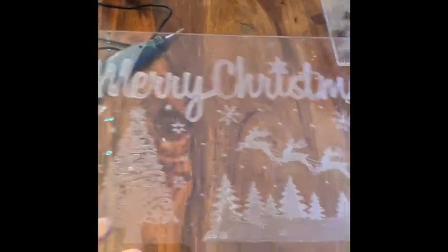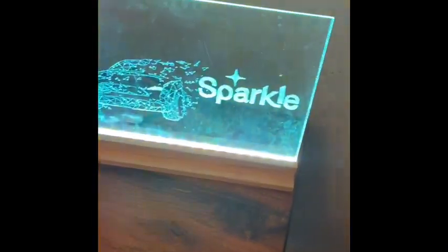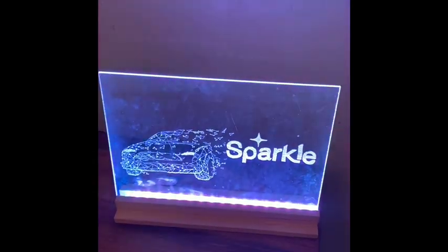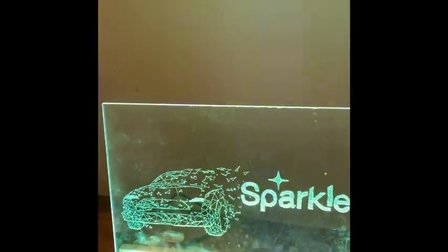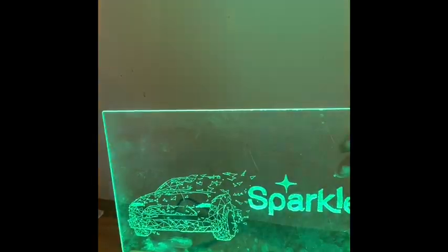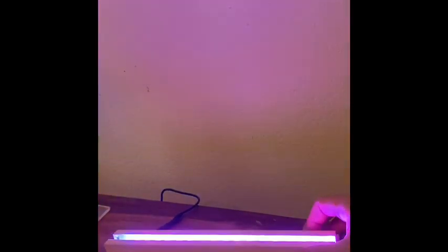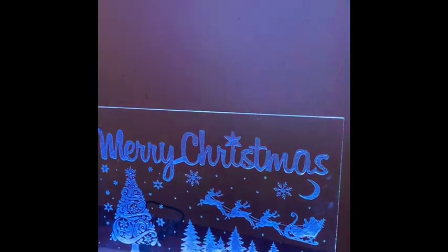Basically, when I started getting into this, it was mainly acrylic LED signs, which I've started doing. There's an example — I just thought, wow, they look so cool and I'm sure I can actually do this. You don't need to actually be an artist. As long as you can design something on a computer and find something you like, it's just as simple as attaching that to the back of a clear piece of acrylic and etching it in.